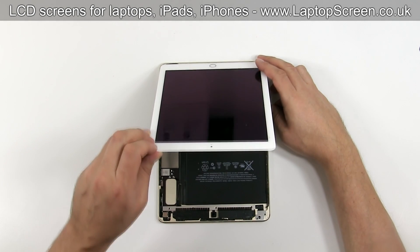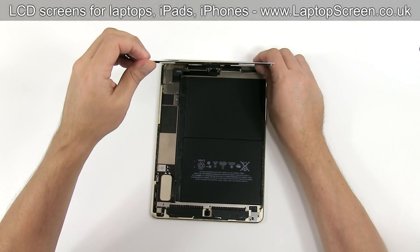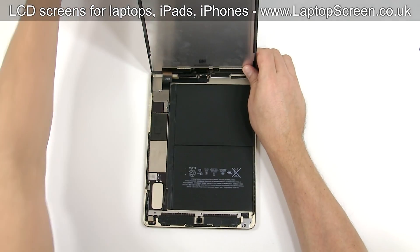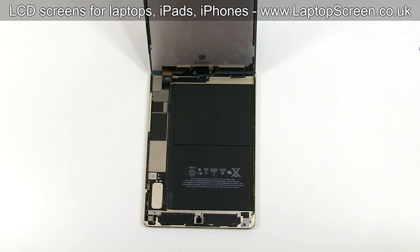Lift the front assembly up and hold it at the right angle to the main body. Do not open it wider since the digitizer and the LCD are still connected to the device. Make sure that the front assembly will stay in a vertical position during the disassembly process. In our case, we lean the front assembly against the box.